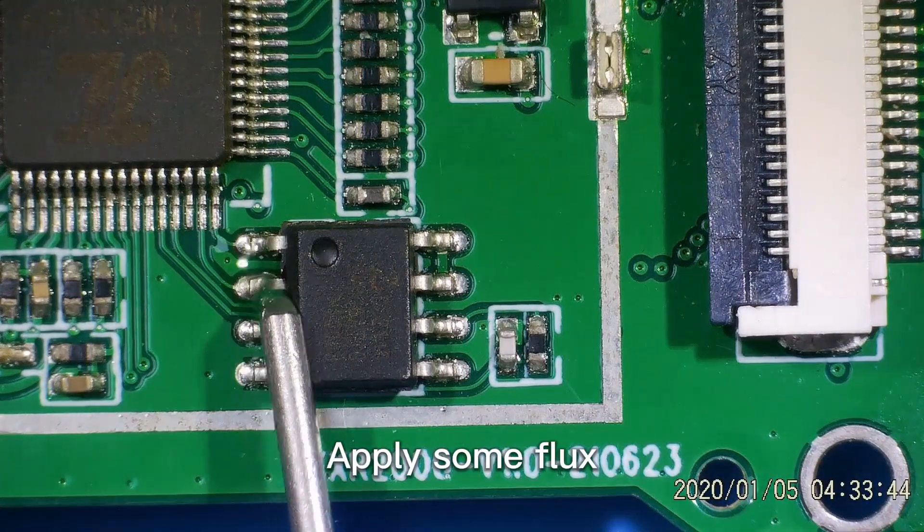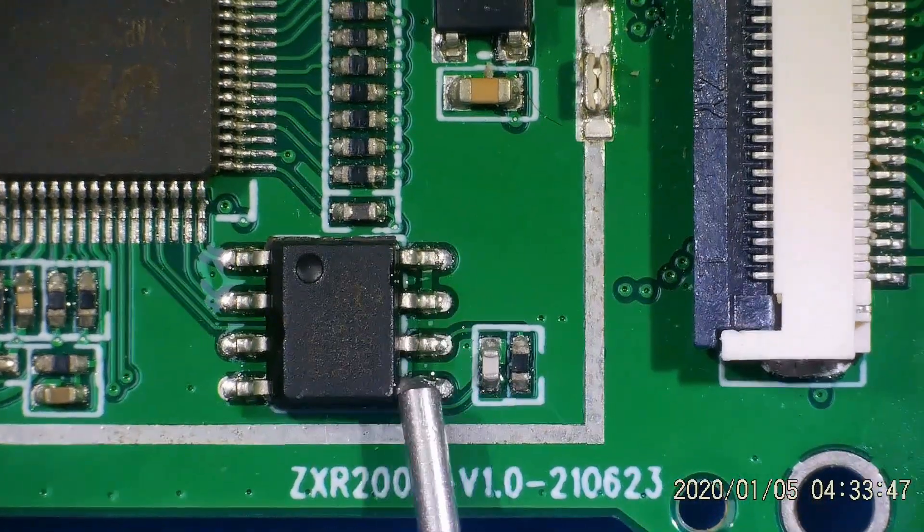Let's desolder this chip. Apply some flux.